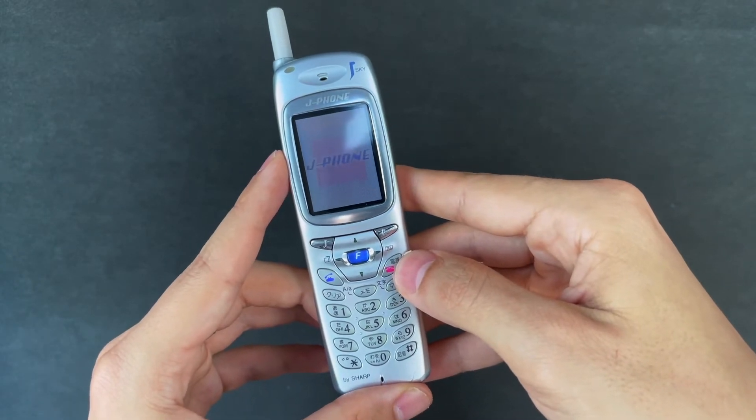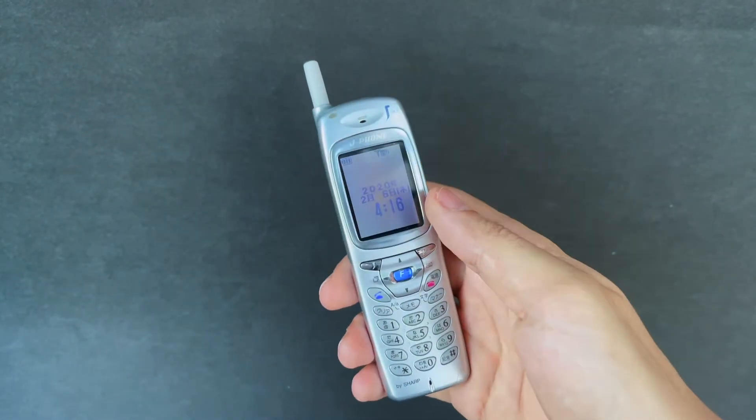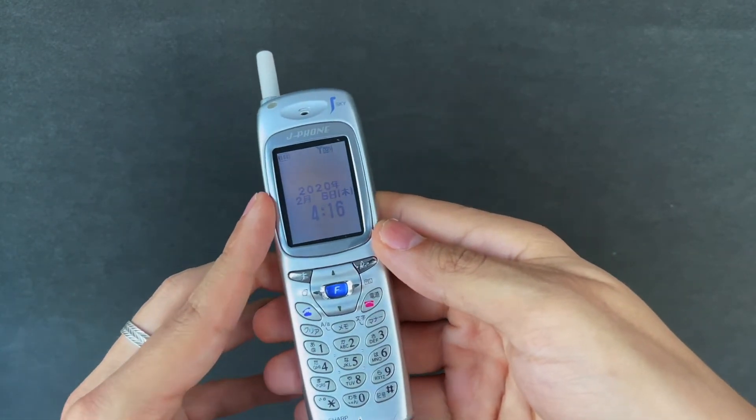You can see a little J-Phone splash screen here. This one is super light — I've really liked the look of it. It feels great and looks good even 20 years down the track.